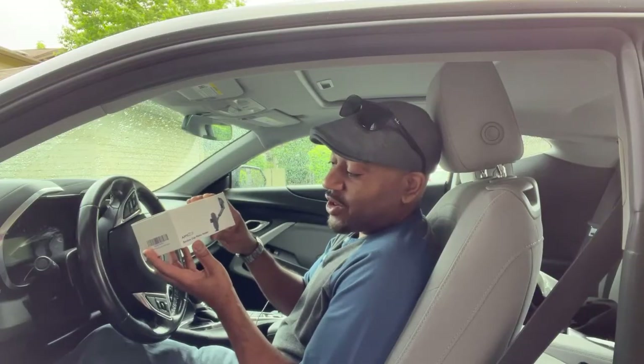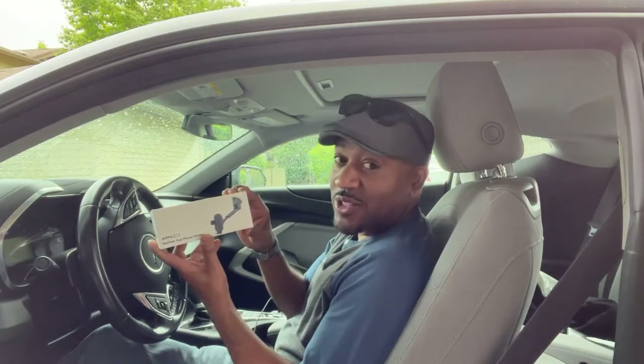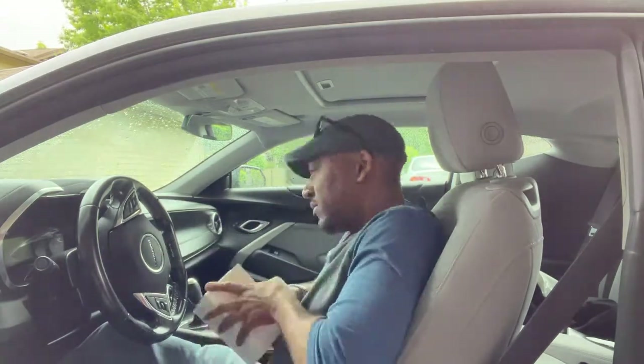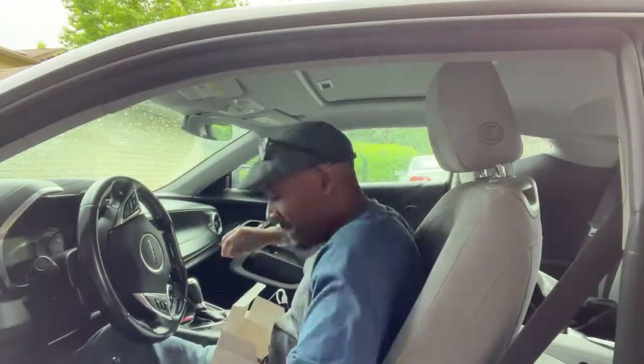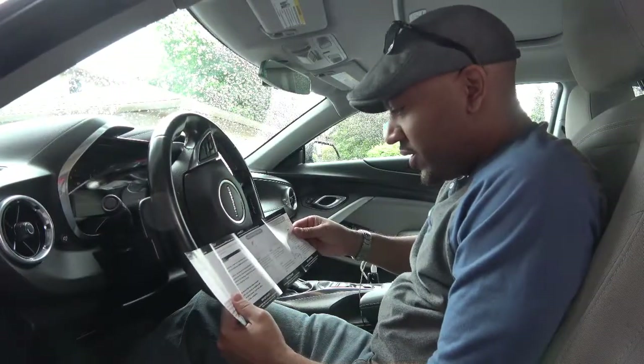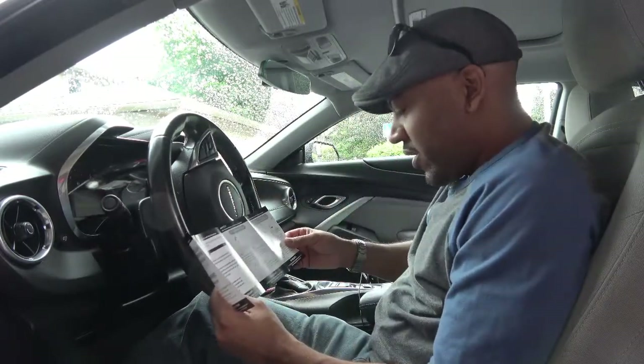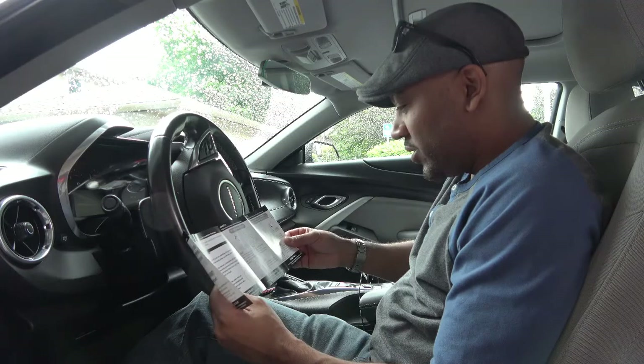All right, so we got the Apps2Car suction cup phone holder. I'm going to go ahead and open it up to see what we can get. Let's go. They give you two ways to install this — you can install it on the dashboard, which I don't want to do, or you can install it on the windshield, which is what I want to do.